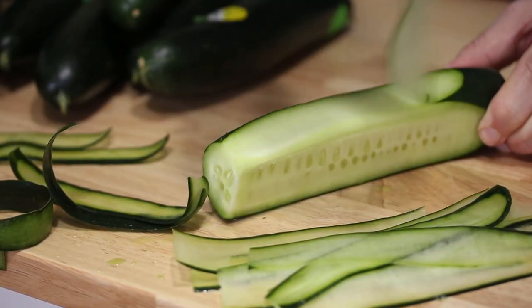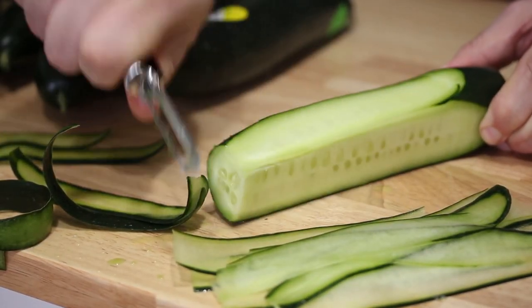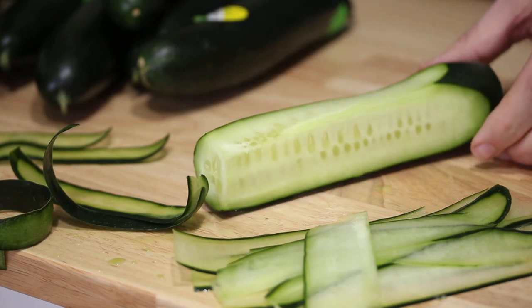These are great for sandwiches, salads, whatever — looks kind of fancy. So that's how you make cucumber ribbons, depending on what you want to use them for. If you like this video, give me a thumbs up. If there's something you want to see, drop a comment and let me know. I release new videos every week, so if you like to cook like I do, please subscribe. I'll see you guys next time.